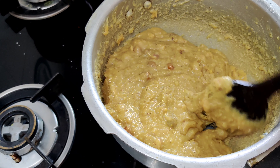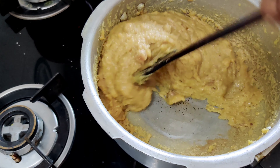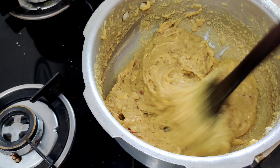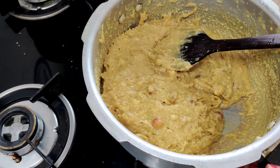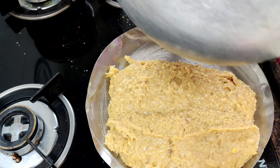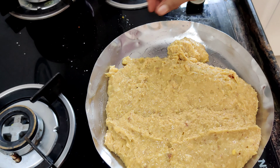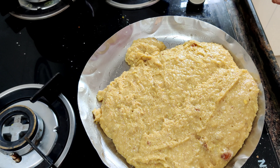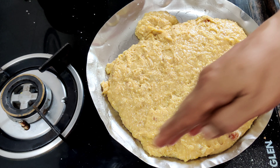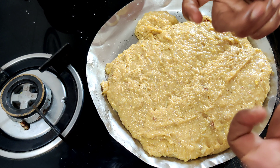This is going to taste very, very good. See — it should leave the pan completely like this. Now it's done. I'm going to switch off the stove and put it in the plate in one shot. This is the Seven Cup Sweet! Once the temperature has come down a little, just make lines with a knife like this and let it cool. Once it is cool, turn it and break it into pieces — they'll be superb!